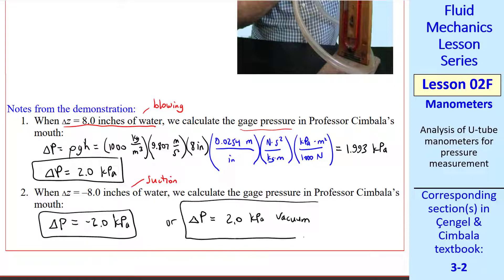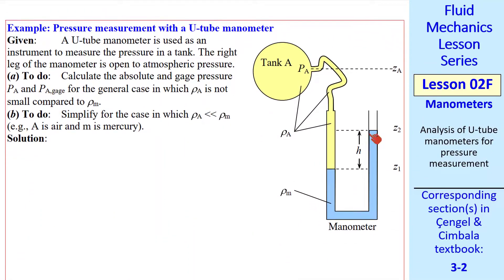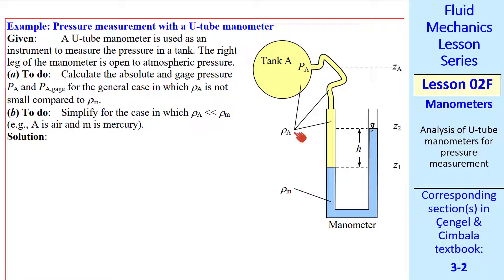When we apply suction, we get the same result except with a negative sign, since the pressure in my mouth was less than atmospheric. We can also write this as 2.0 kPa vacuum. Now let's learn by example. Suppose we have a U-tube manometer where the right leg is exposed to atmospheric pressure — I drew a little triangle to indicate that. The left leg is exposed to high pressure in tank A through a tube. Let's label some points: 1, 1', and 2.